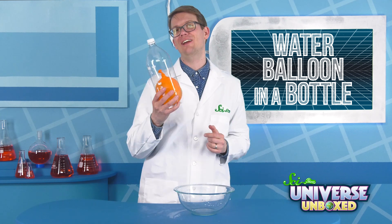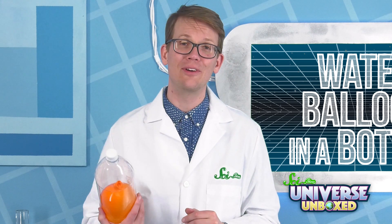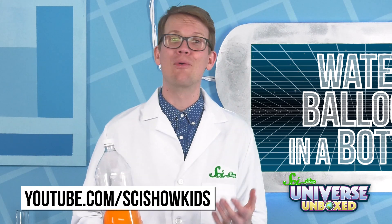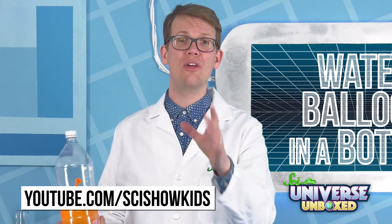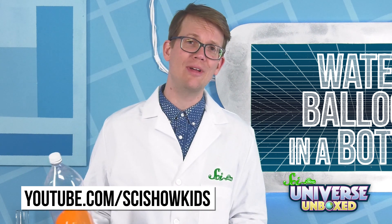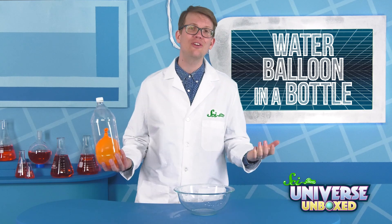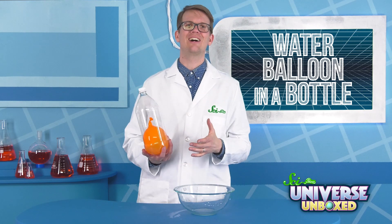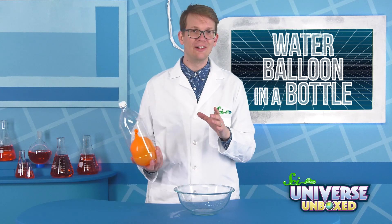Now you can go and see if any of your friends or classmates can figure out how you did it. Thanks for watching this video and for experimenting with us. If you want more experiments you can do at home to learn more about the world around you, you can find those and way more over at youtube.com/scishowkids. Whether you're going through this kit for the first time or the hundredth, thank you! We hope you learned a lot and had a great time, and that, most importantly, it made you even more curious about the world.